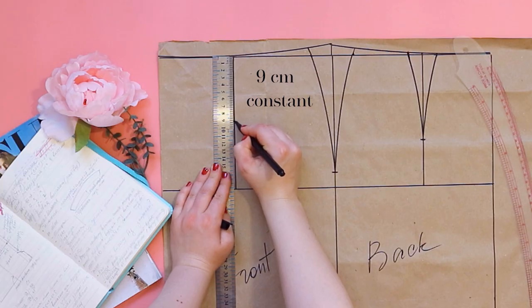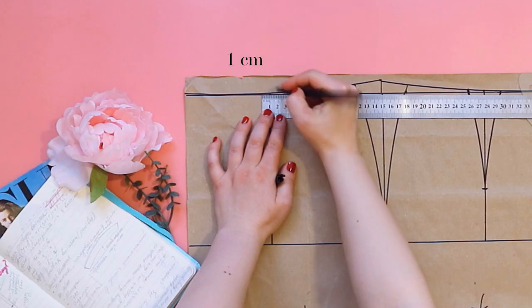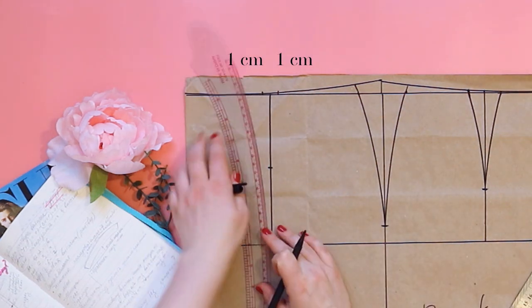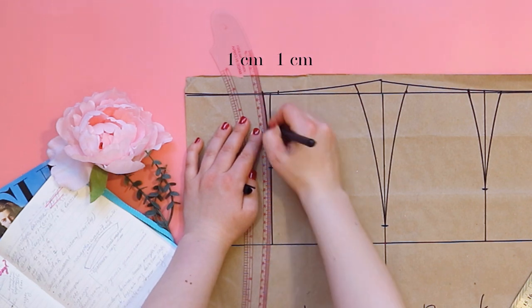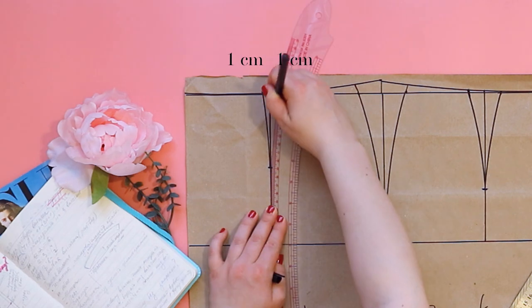Front dart length of 9 cm is a constant, and the width of the front darts is 2 cm. On each side I part aside 1 cm, and connect these points with smooth lines.